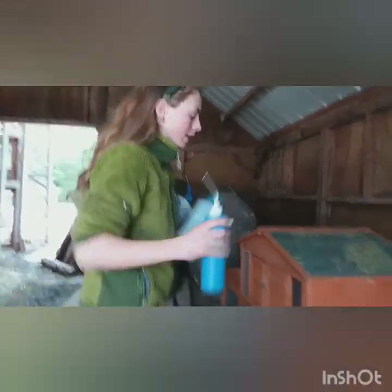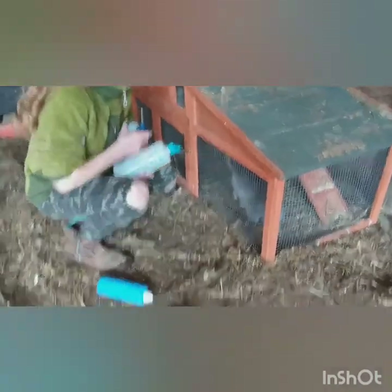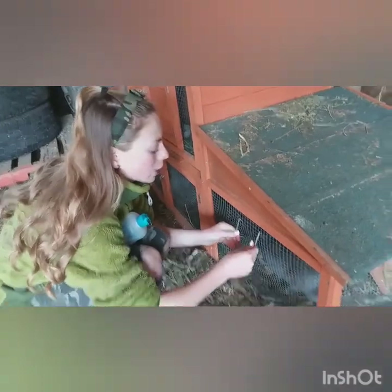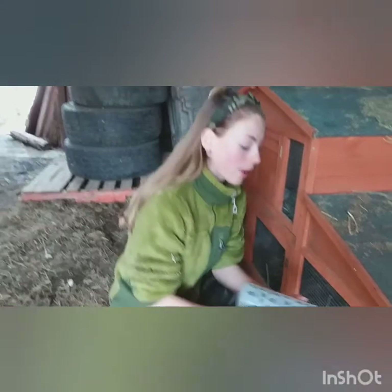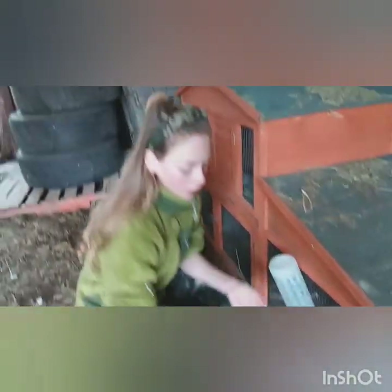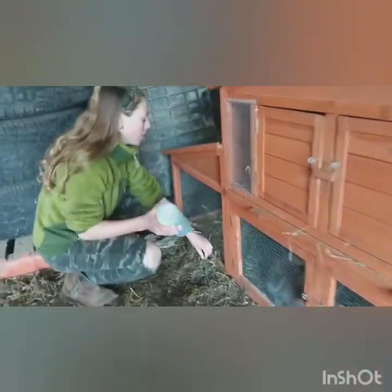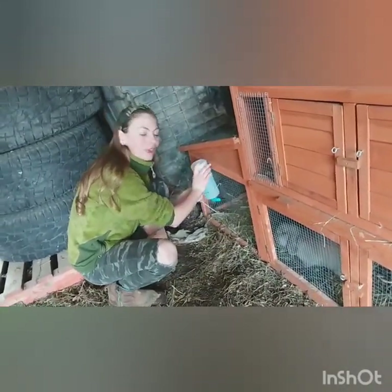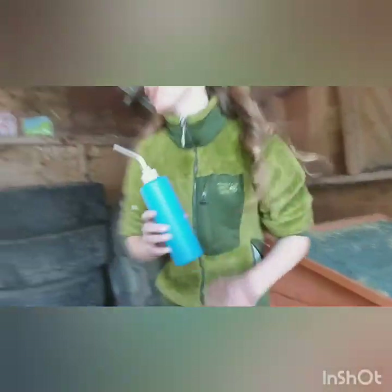Alright guys, like I said before, you can clean them, do whatever you want, but now I'm just going to give them to the bunnies. The important thing is that they have water daily. Usually I just do it once in the morning and not at night time, because usually I just come out here in the morning and do the bunnies and chickens, ducks and other animals that we have. You can also clean up their water dish and their food bowls.